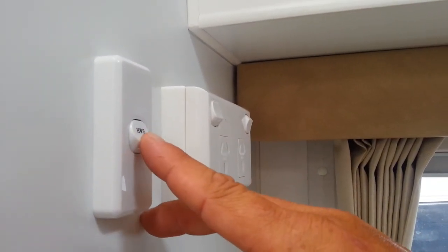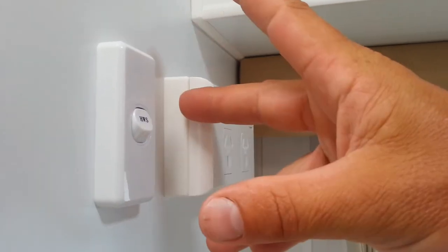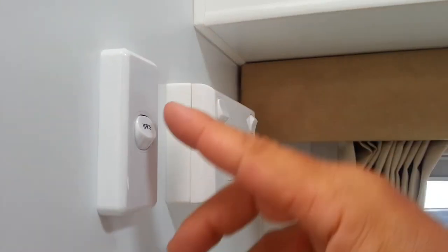The main reason for this switch is when we change the sacrificial anode in the hot water heater — we turn that to off, change the sacrificial anode, put a new one in, fill the heater back up again, and then we turn this on.